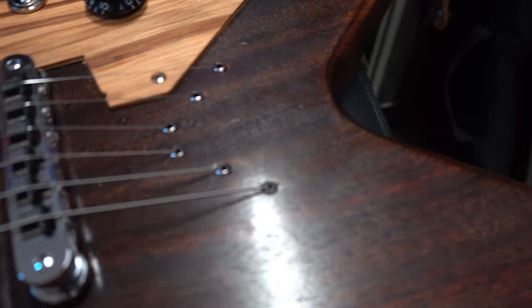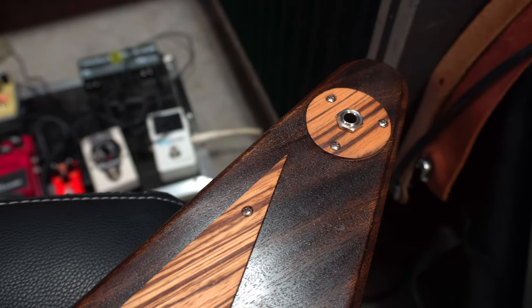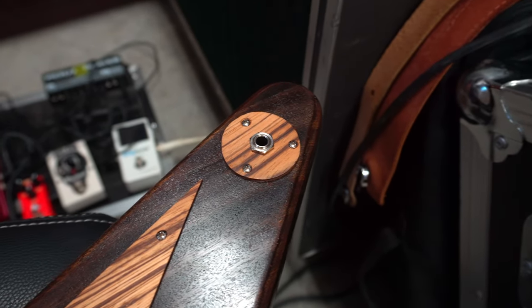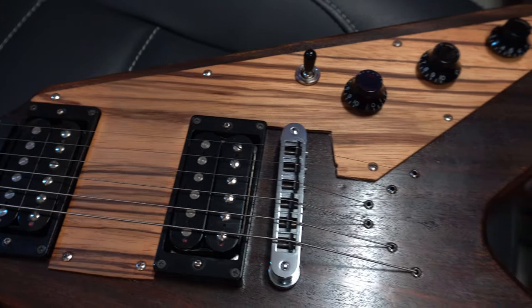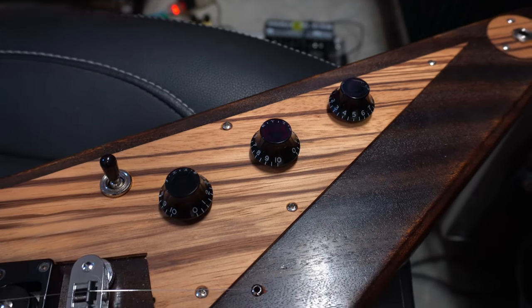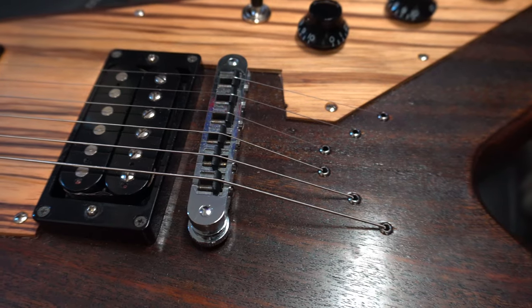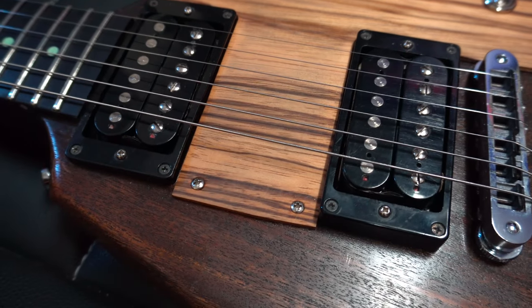It's got really nice grain and is very similar to African mahogany. It's a string-through design, so there are ferrules in the back where you put the strings through. We've got zebrawood covers — where our plastics would normally be are all made out of zebrawood. There's our output jack cover, and the pickguard is all zebrawood too. It looks great. It's a similar control layout to a Gibson Flying V, and we've got a Gibson bridge with Graf-Tec saddles. We've also got some pretty cool pickups — I'll talk about those in a minute.